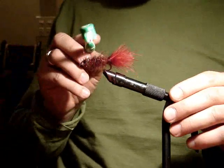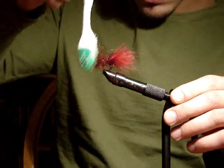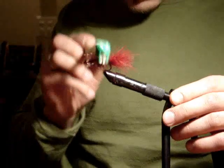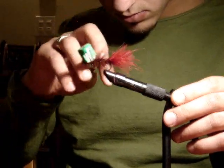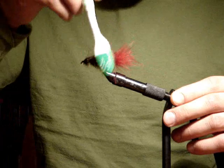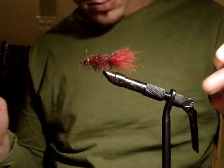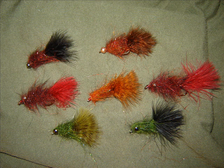Make sure the eye is clear of fibers and glue. You can then use a toothbrush or wire brush to pull out the ends of the securely locked dubbing fibers to create a nice bushy profile to the leech. Make sure to stroke the fibers back — and there's our finished product. The diamond dub holographic leech.